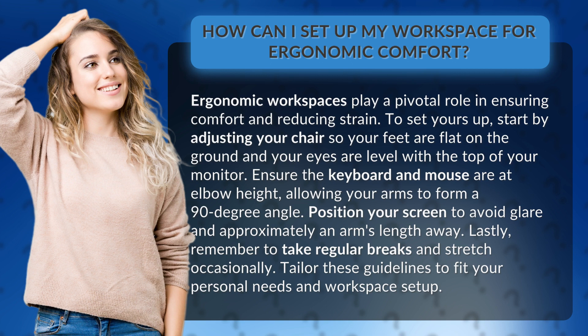Position your screen to avoid glare and approximately an arm's length away. Lastly, remember to take regular breaks and stretch occasionally. Tailor these guidelines to fit your personal needs and workspace setup.